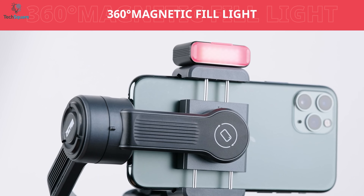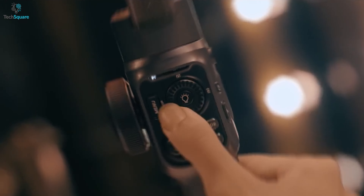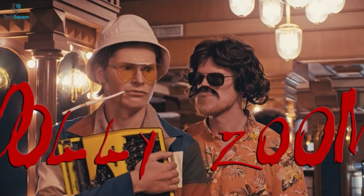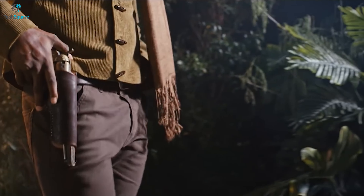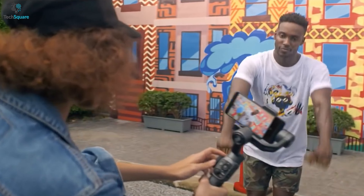Since it comes with two luminofill lights, you can flawlessly shoot videos and capture images in a dark environment. If we talk about its battery life, with 25 hours of maximum runtime, this gimbal gives you an uninterrupted shooting experience for as long as you want. Furthermore, with its various color filter options, you can choose the lighting according to the situation for your diverse style of filming.